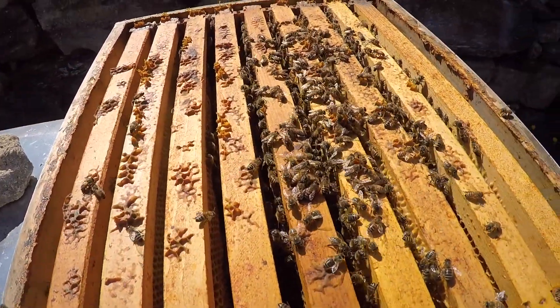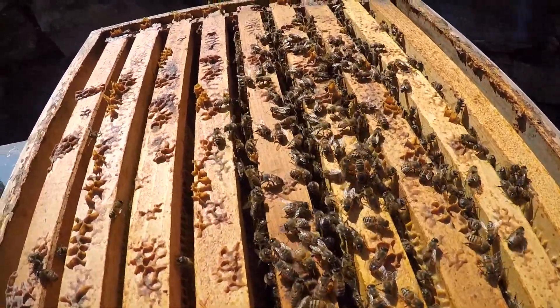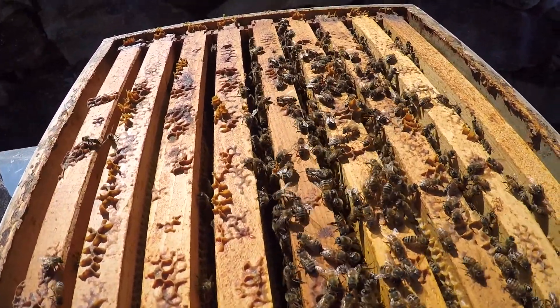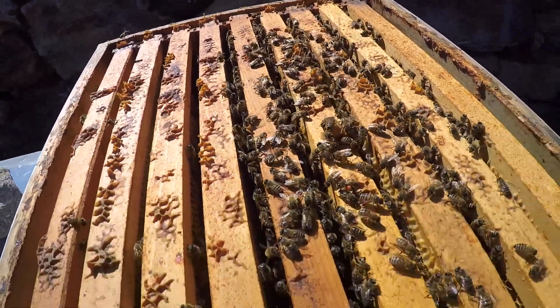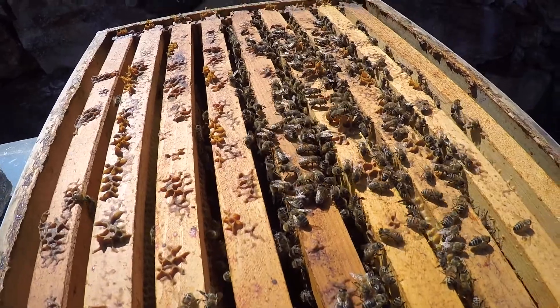So there's the frames with all the bees on them. Those are all worker bees. And they're female bees. They can't lay any eggs though — only the queen could lay eggs.